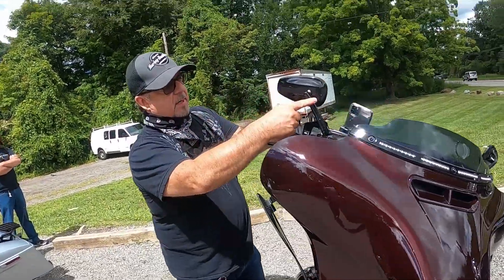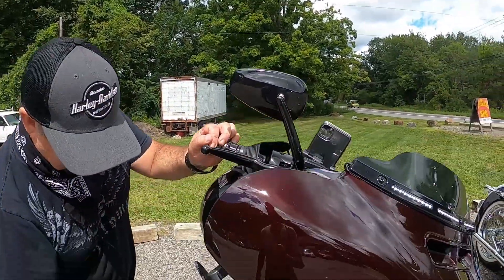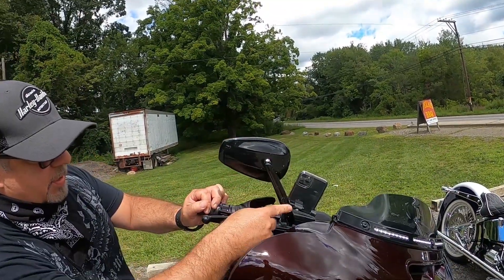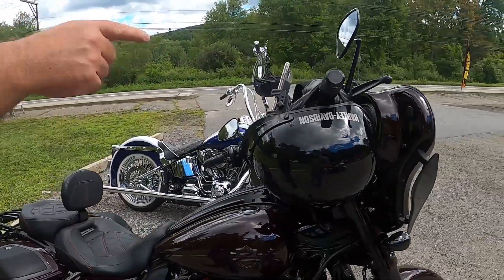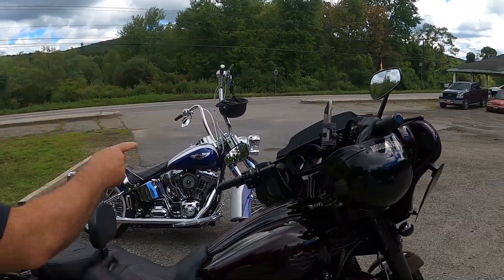I also added these mirrors — they kind of match. So I put these on. Very nice. Are those Custom Dynamics too? No, these are Harley. Oh okay. Custom Dynamics are the lights.